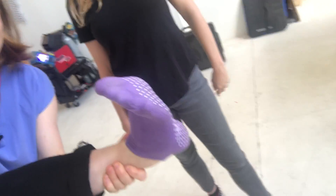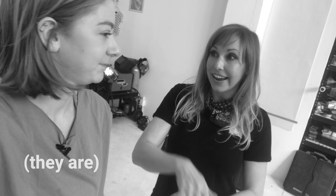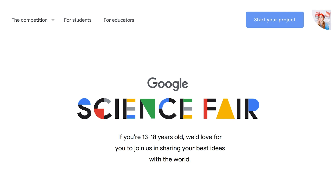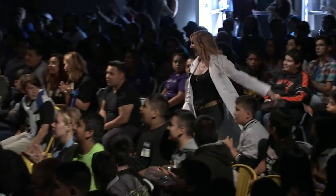Hey Kari! She's actually wearing the non-slip socks Kari sent her after surgery. This video is sponsored by Google Science Fair, to help encourage youth to participate and enter their ideas into this year's fair. Kari and I actually got to know each other because we hosted their award show together in 2016.